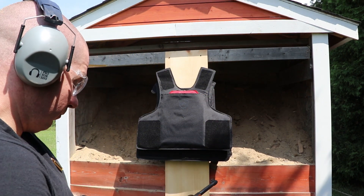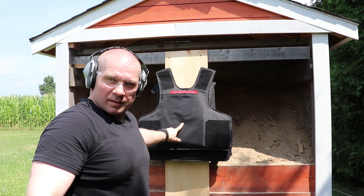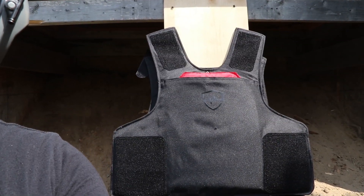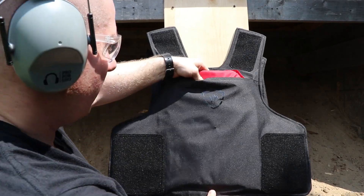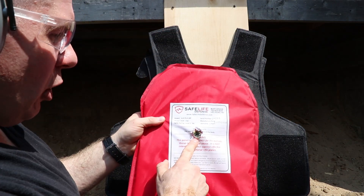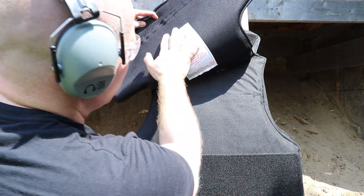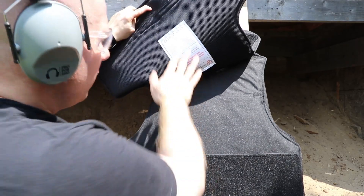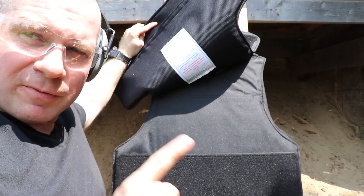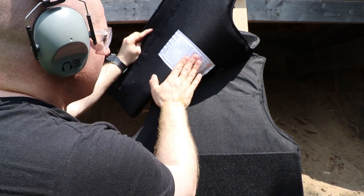So let's see what it did. Let's bring you in here. Here's our hole in the front, here's your first 3A Plus panel, the hole in it, then the hole out the back. Let's see if it made it out the other end of the vest. So 30 carbine — one layer of Safe Life Defense Level 3A Plus didn't stop it, but it looks like it fragmented it enough where the second vest caught it.